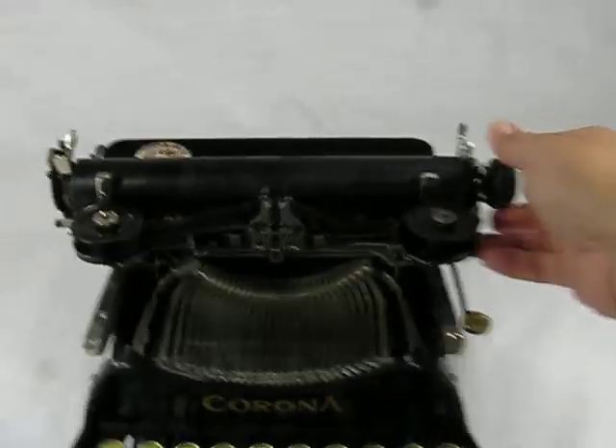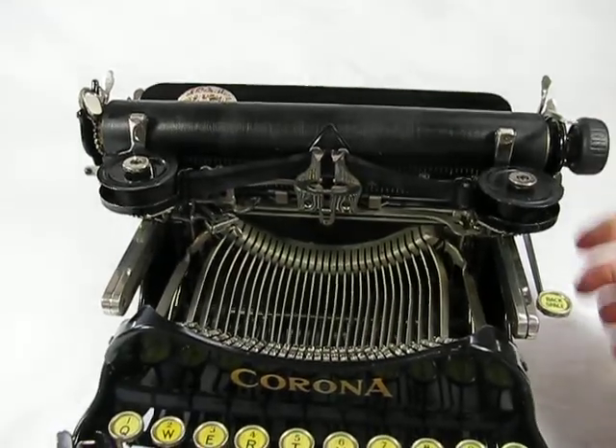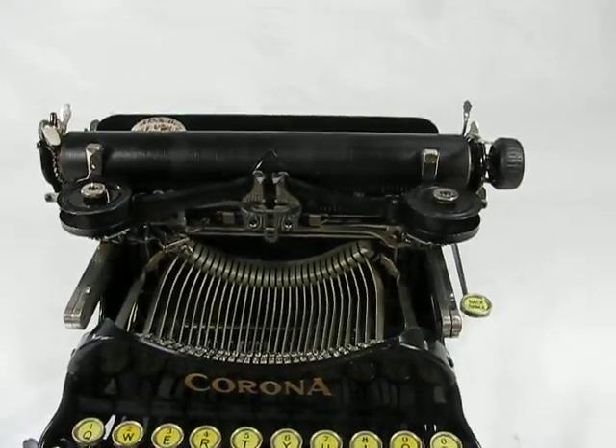I'll show you how the machine types. I just want to show you one more time — that's the machine folded down. And you fold it back; these are the hinges here and here to utilize it.